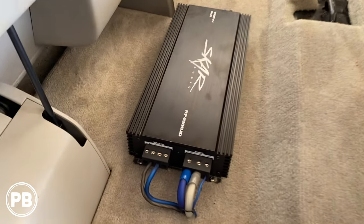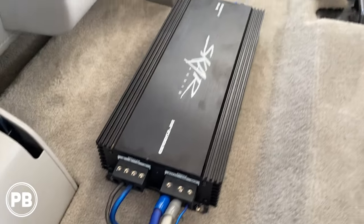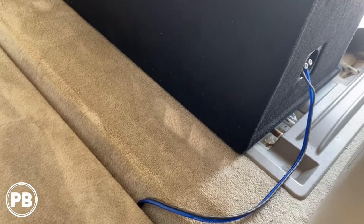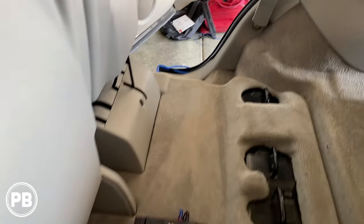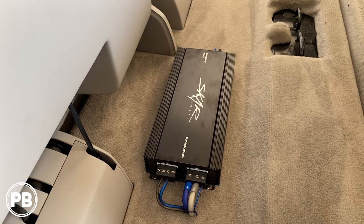We've got the amp all mounted and wired up — it actually turned out really nice. Everything's hooked up to length, got our subwoofer all hooked up with nice heavy OFC 12-gauge wire. Now finally we just need to finish running our RCA cables, a remote turn-on wire, and a tap-in for signal and an ignition source.